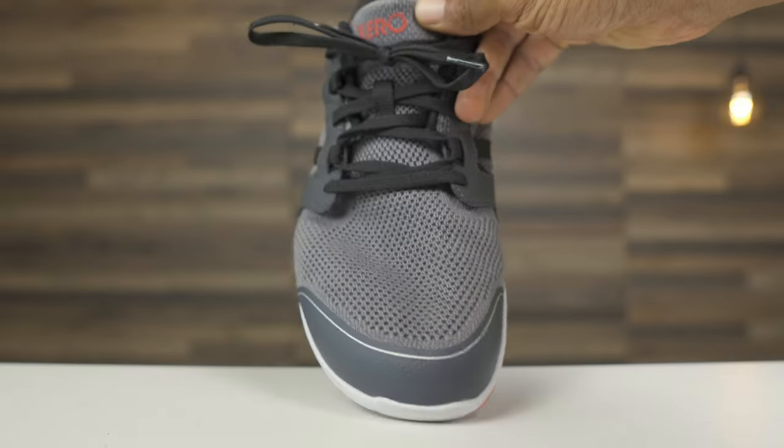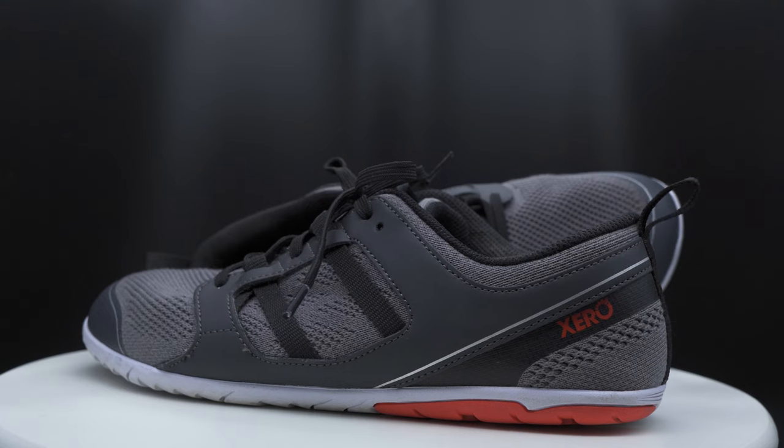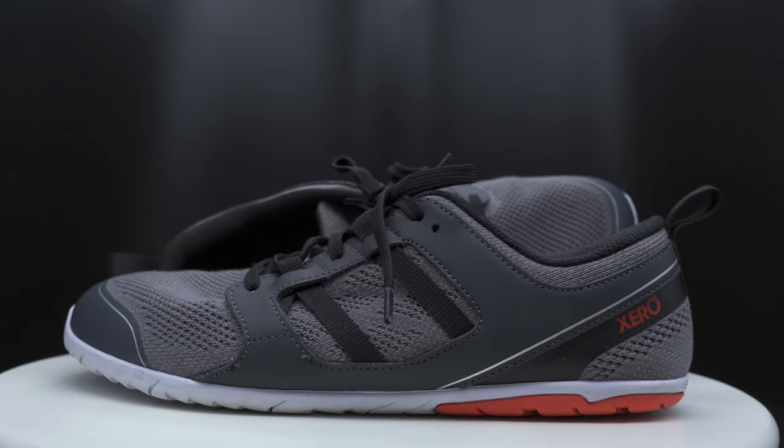Amongst those changes, the Zellen features a spacious toe box design, which I love, and the overall design is one of ZERO's best yet.